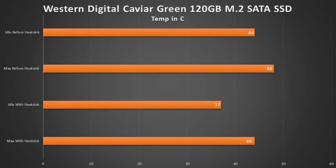On our Western Digital M.2 SATA SSD, the idle temperature before the heatsink was 44 degrees and after the heatsink 37 degrees, so a 7 degree difference. Our max temperature before the heatsink was 48 degrees, and 44 degrees after the heatsink, which is just a 4 degree difference.